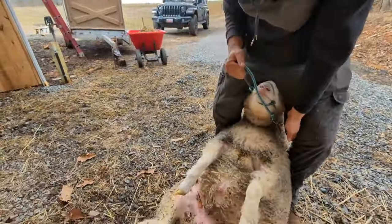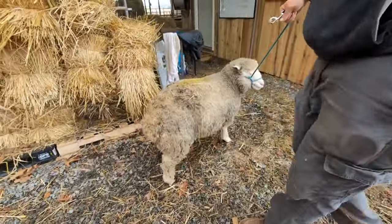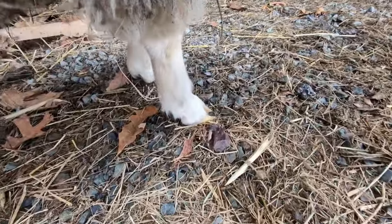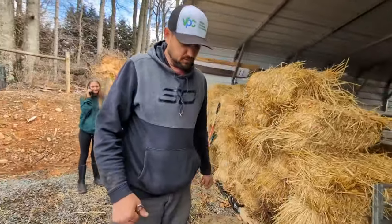We've got him done. We're going to stand him up here and see how he looks. Yeah, they look like they're hitting nearly even. And that's how we do it here when we just have to do one.